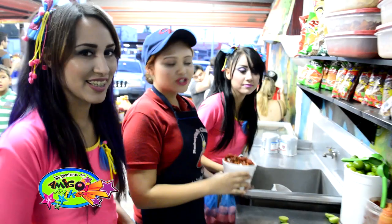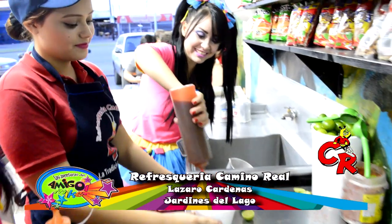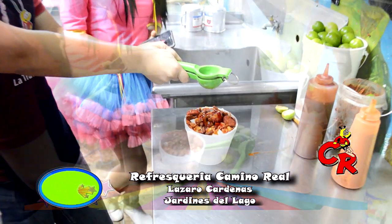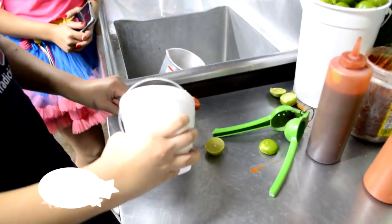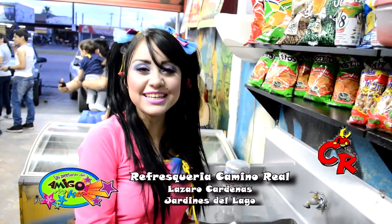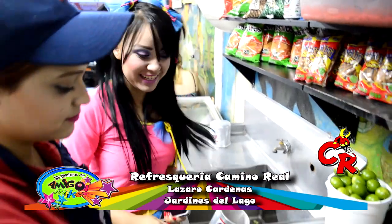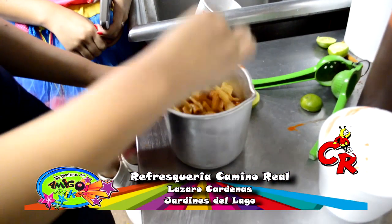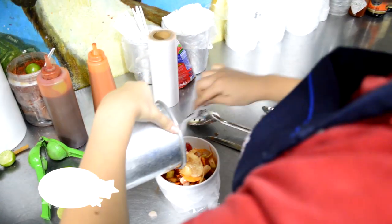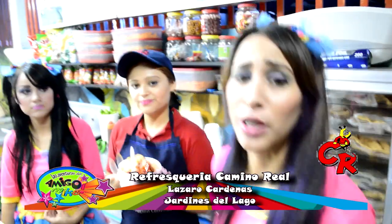Ahora si le quieren poner chile chamoy y chile en polvo de limón. Pues sí. Toma, toma, toma. Ahora le tenemos que agregar escamocha. Y lo mezclamos muy bien.